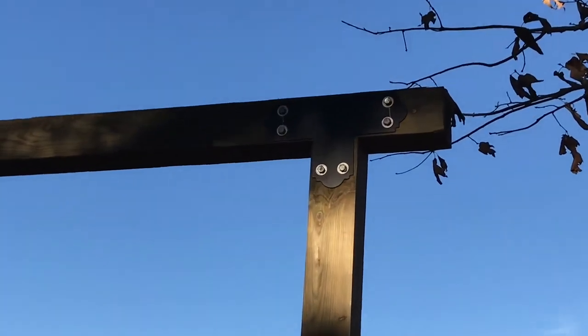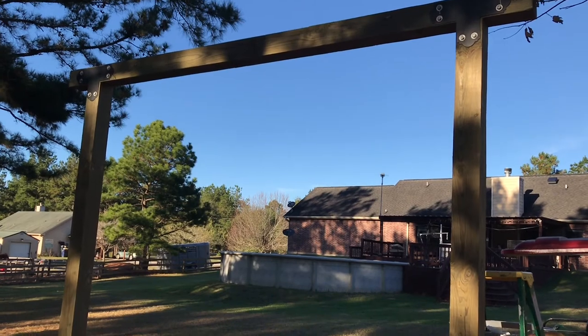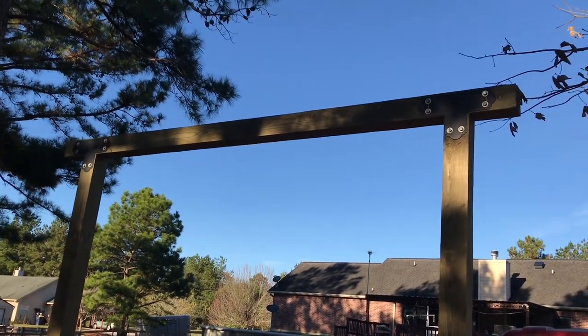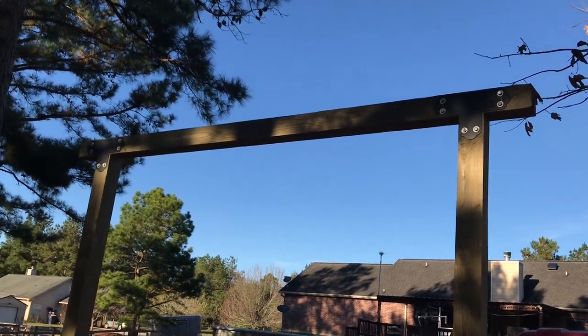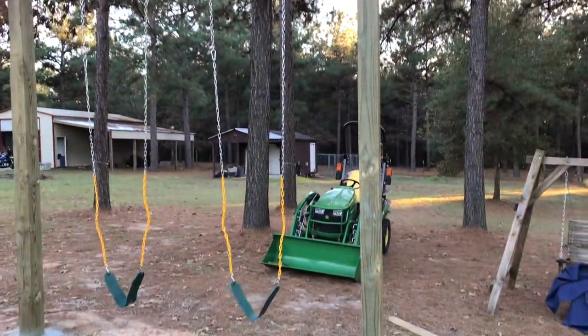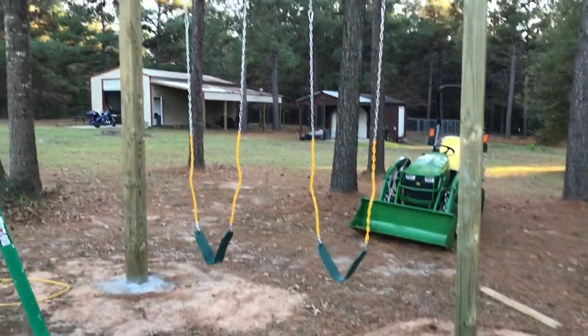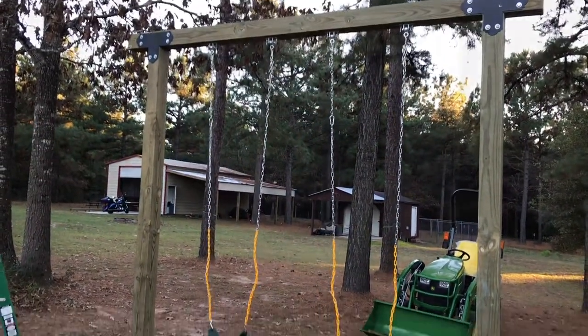The beam is up. There are the T-brackets with the lag bolts. And there is my finished product — the swing set. I just need to clean up and it is done.